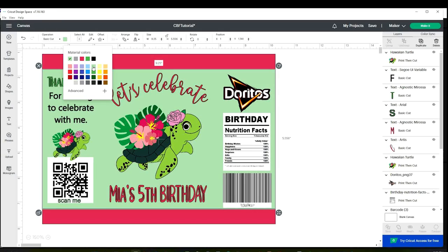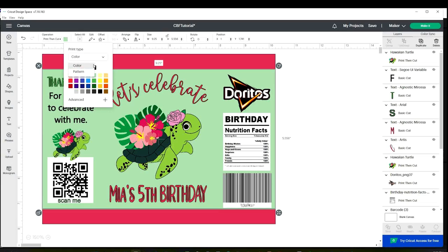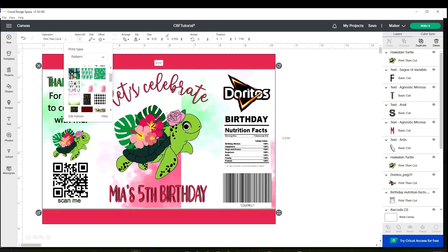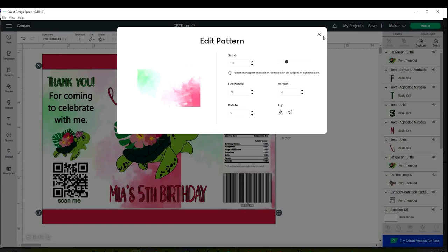You can also add a background with a pattern. Select the area, go to operation, and instead of cut, change it to print then cut. Click on the color block and instead of color, select pattern. You can use any of the patterns that Cricut Design Space has, or you can add your own pattern. I'm going to add one that I just uploaded. Click on edit pattern and resize it to your liking. Now it already has a background with pattern.